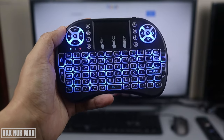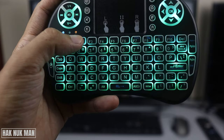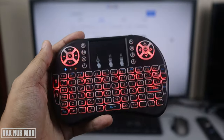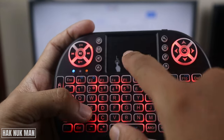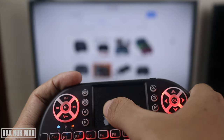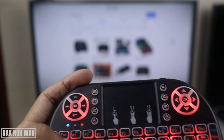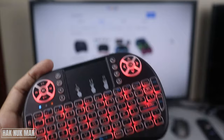Good evening everyone. In today's video I'm going to show you how you can fix the yellow light blinking on the mini keyboard. As you can see, the yellow light is blinking and I cannot control anything on the TV when I already connect the wireless USB of this keyboard to the TV.